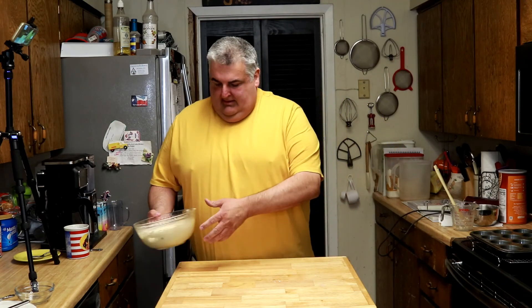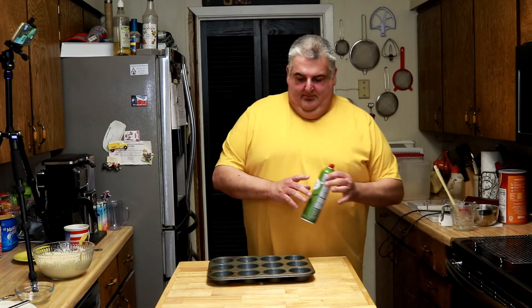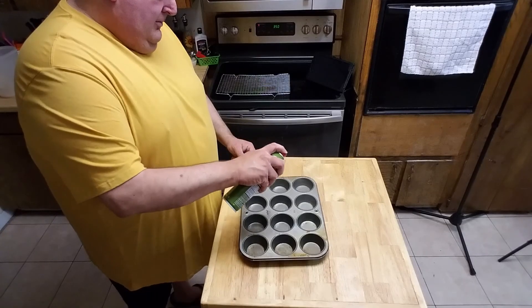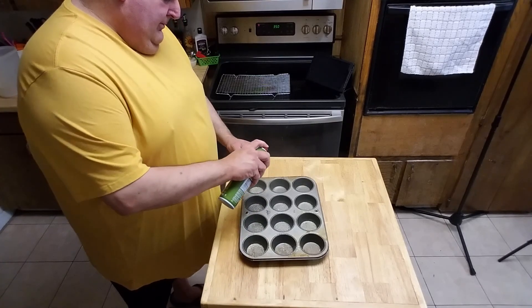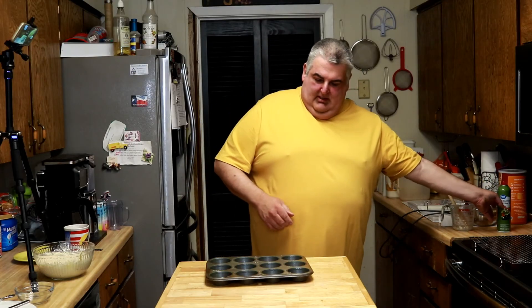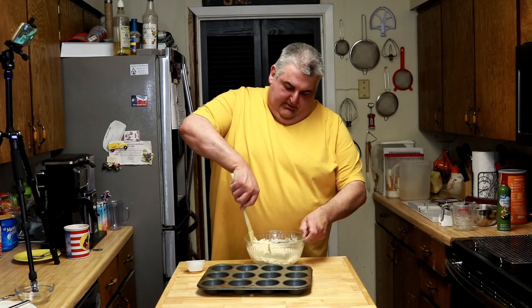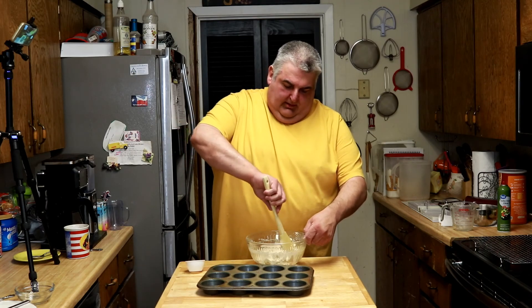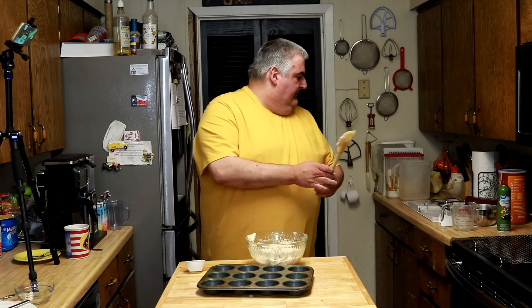That's it. Now I'm going to set this aside. I've got my muffin pan and my oven just about ready. I'm going to spray this with some olive oil. Normally I would use the regular cooking spray, but this is what we had and it doesn't really change the flavor all that much. Before I put these into the muffin pan, I'm going to give it one more stir with my spatula to make sure everything's incorporated.